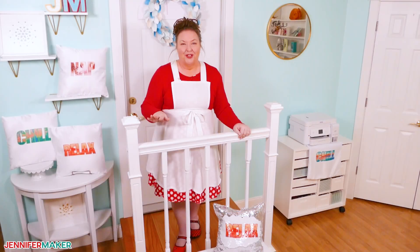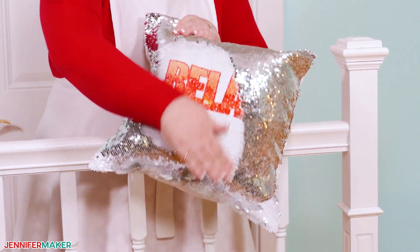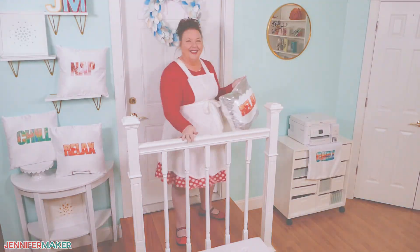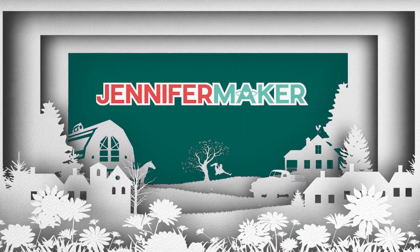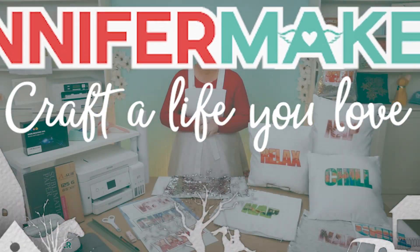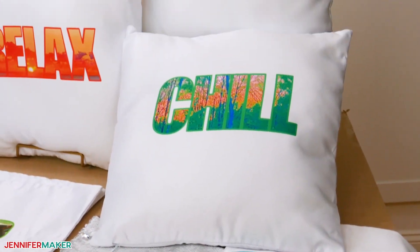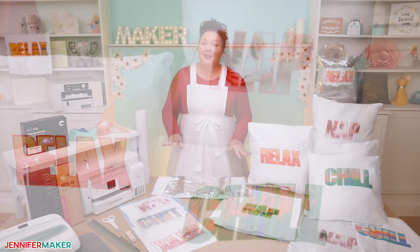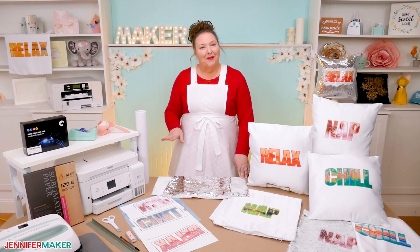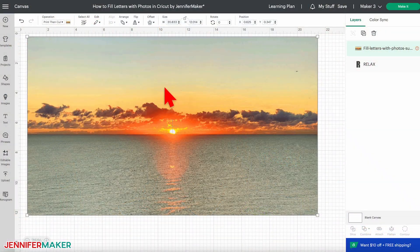You don't need any extra software. Then we'll put them onto these cute pillows, even some with sequins. So come with me to the craft table and we'll get started. You're going to be surprised at how easy it is to sublimate in Cricut Design Space. We'll use just a few of the design tools, then the print then cut feature, just a bit differently than normal. All you need to create your decoration is a photo and Cricut Design Space.